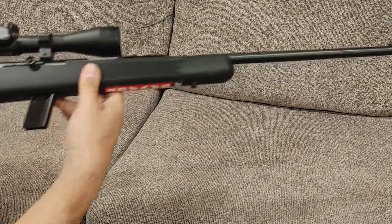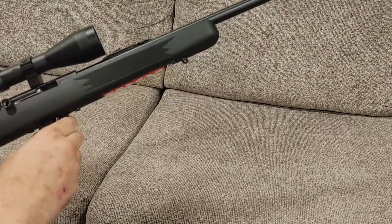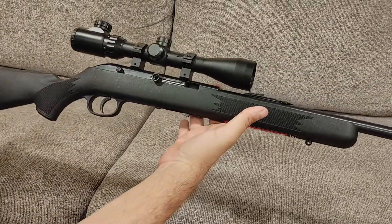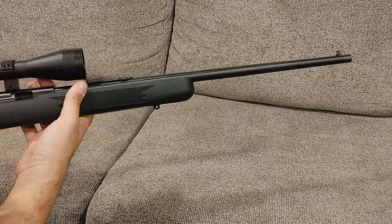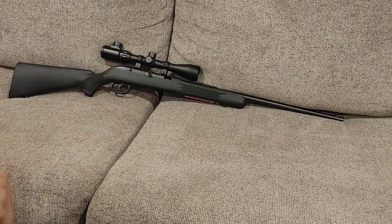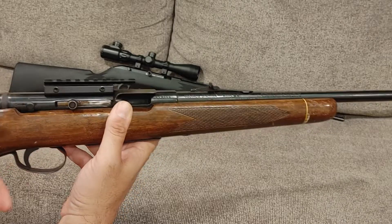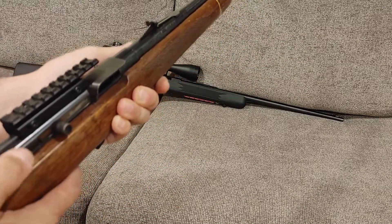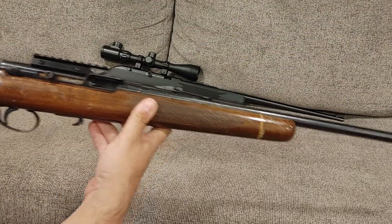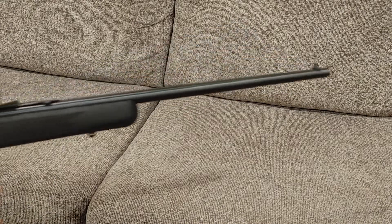This one came from Liberty Arms in Harrisonburg, Virginia — Google them. This is the Savage Model 64, which is actually modeled after a Winchester, which was pretty cool when I found that out. This is a synthetic stock version, but it was originally sold with a wood stock as well. It also has a 20-inch barrel, and as you can see the functions on this one and the Squire Bingham are pretty much the same — it has the same thumb-type safety up here.